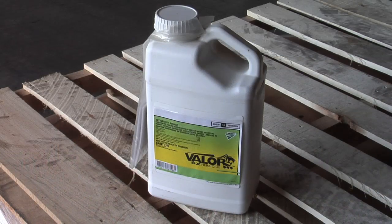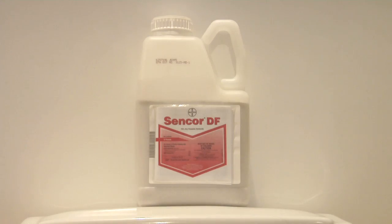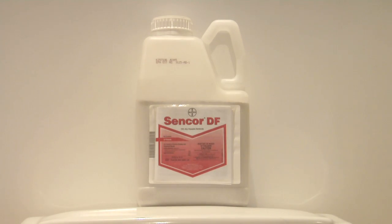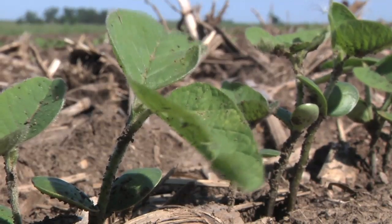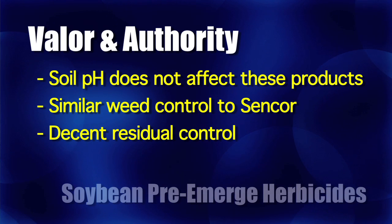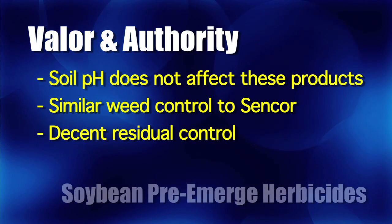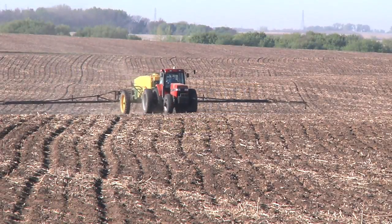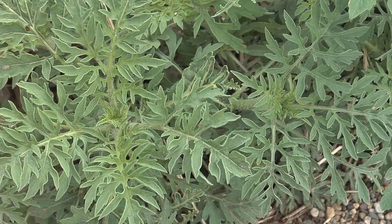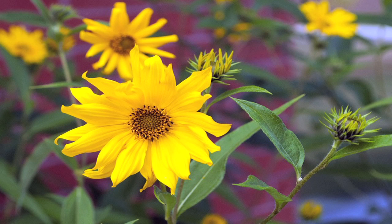The reason we like Valor and Authority is they don't have quite as much soil pH sensitivity as old Sencor did. With Sencor, if you get soil pH above 7.4, that product can get really hot — it could be harmful to your soybean crop if the pH is excessive and the rate is high. With Valor and Authority, you don't have to worry so much about pH. They control similar weed species to Sencor and have pretty decent residual — more than Sencor. Authority has by far the longest residual; Valor is number two. Both are very good on small-seeded broadleaves. Sencor does have some activity on large-seeded broadleaves as well — like sunflowers, velvetleaf, and a little activity on cocklebur, though cocklebur is a tougher broadleaf.